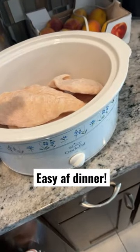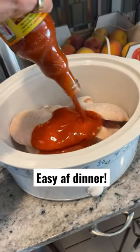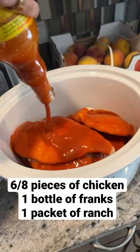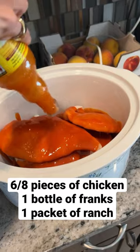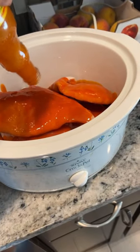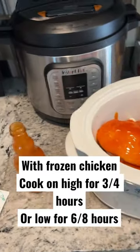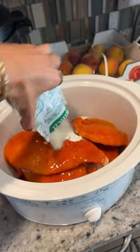One of my favorite dinners tonight — Frank's chicken. All you do is put like six to eight pieces of chicken in your crock pot. I do mine frozen just because it's easier. I'm doing high for three to four hours, and then one whole bottle of Frank's and then just a packet of ranch.